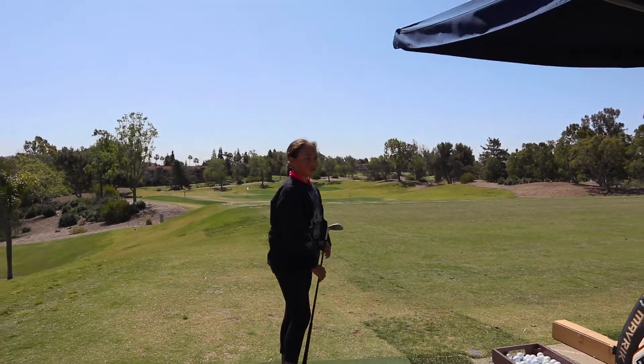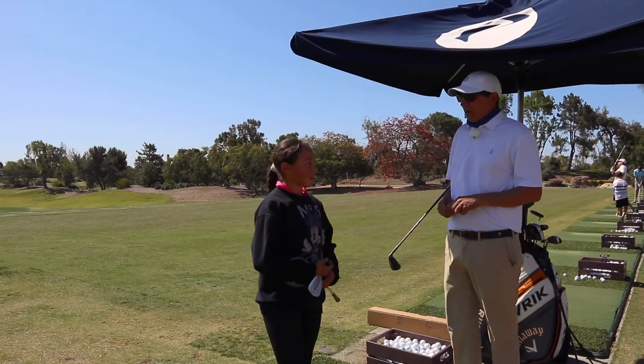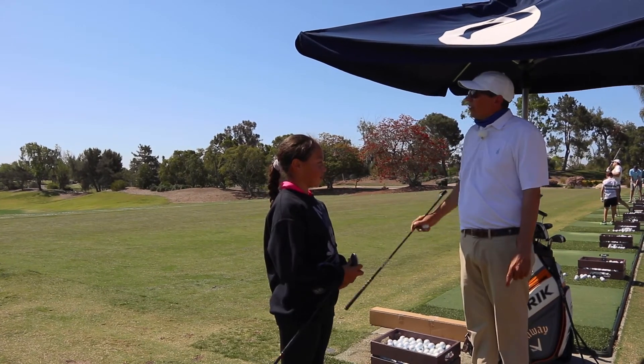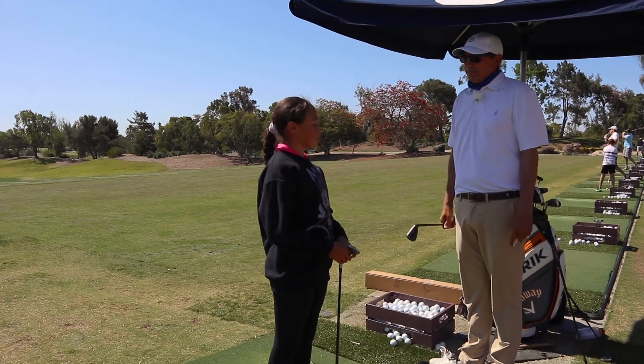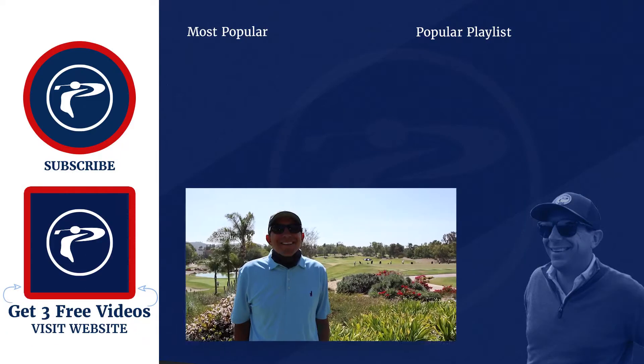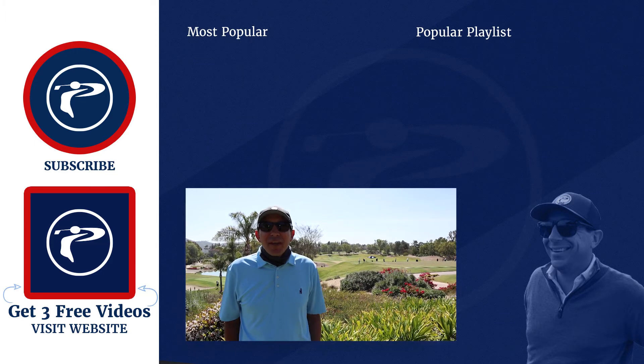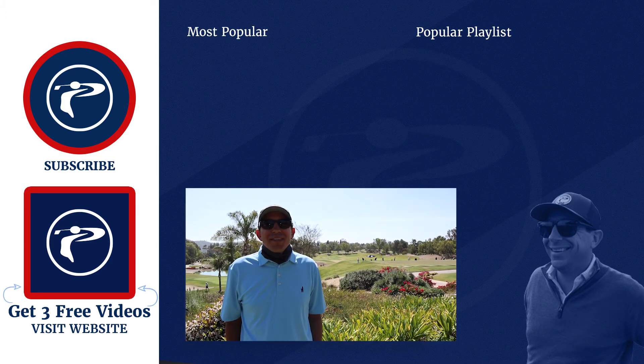Great job today. We're going to have a great attitude this week. We're going to keep checking that backswing, not let anything bother us. You're going to be out in Vegas — have fun. Good job today. Thanks for stopping by, we hope you enjoyed. Click the link below for three free videos. Leave any comments or questions down below.